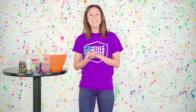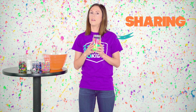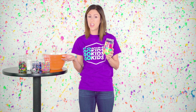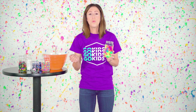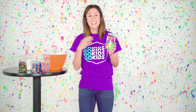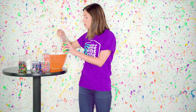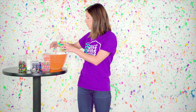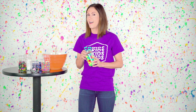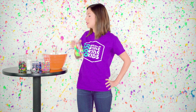Boys and girls, our next ingredient to being a good friend is sharing. It can be really hard to share, can't it? Sometimes it's really hard to share, but guess what — God wants you to share so that your heart is showing a kind and loving heart. Isn't that pretty cool? So let's go ahead and add a couple handfuls of sharing to our friendship soup. And while I'm adding these, can you tell me one way that you are going to share something today? That is so nice — you are super sweet!